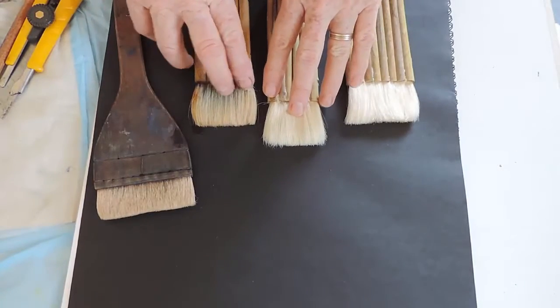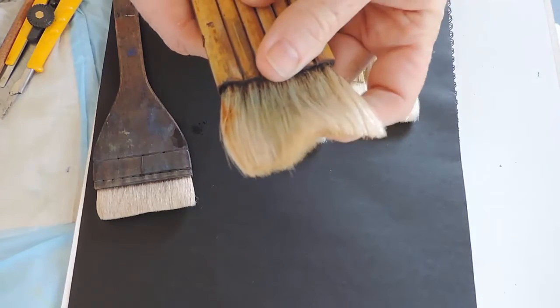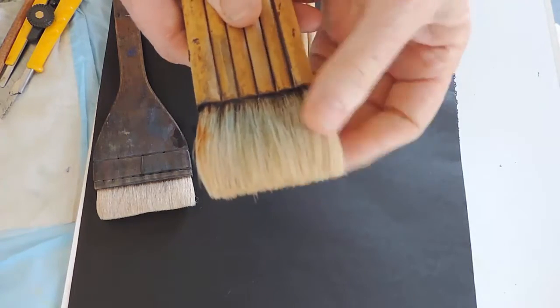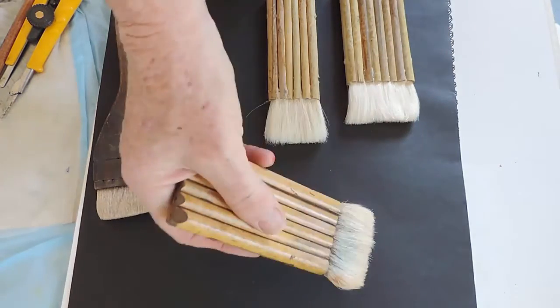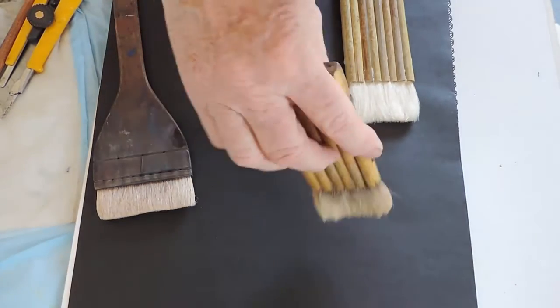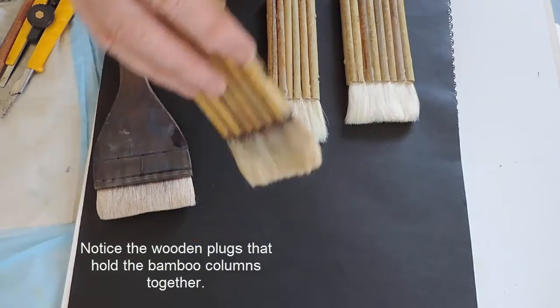These brushes are some of my favourites. They are a hague brush. The hair is soft, it holds a lot of water, but most of all I like how I hold it in my hand, how I can literally make it an extension of my arm as I work.